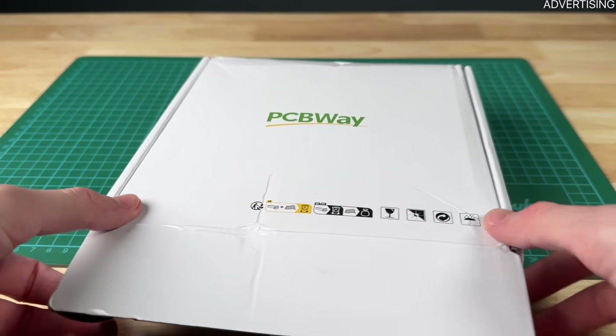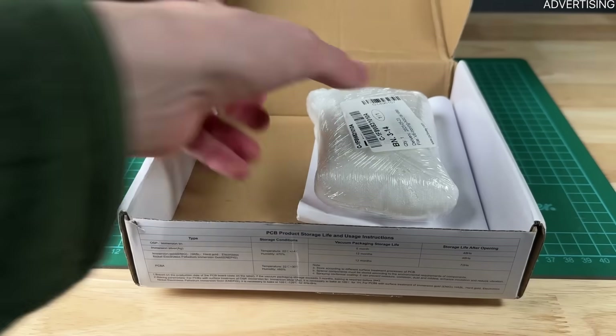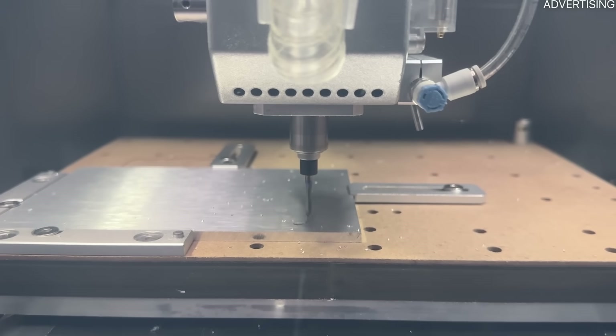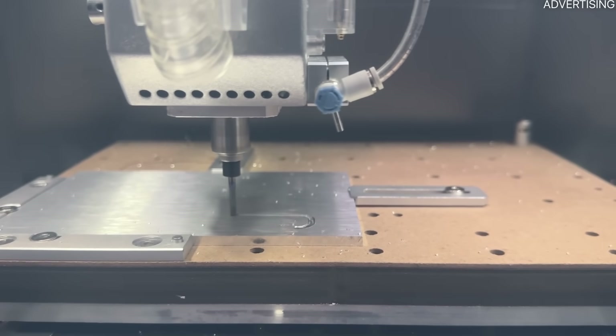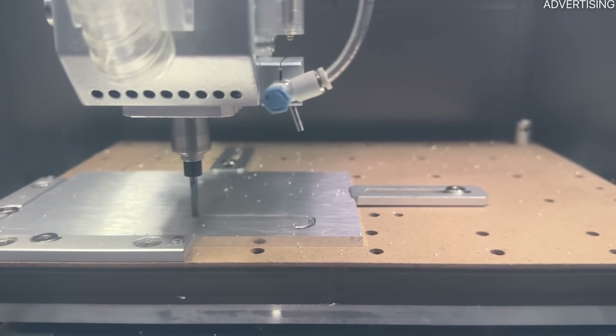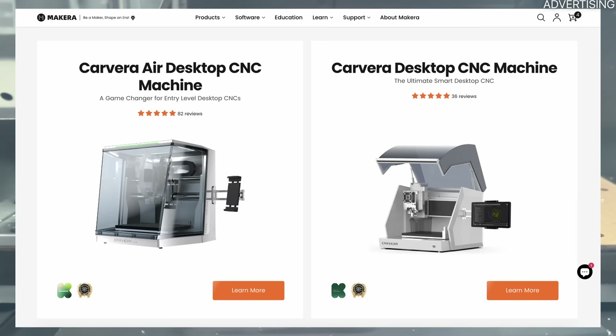I initially thought I would order CNC parts online, but especially in the prototyping phase, the lead times can be annoying. That's why I thought about getting myself a CNC machine, but I wasn't quite certain how to get into this new topic. By coincidence, Makera reached out and asked if I wanted to test their new Cavera Air CNC. I told them that I don't do review videos and they were like, no problem, just use it for your projects.